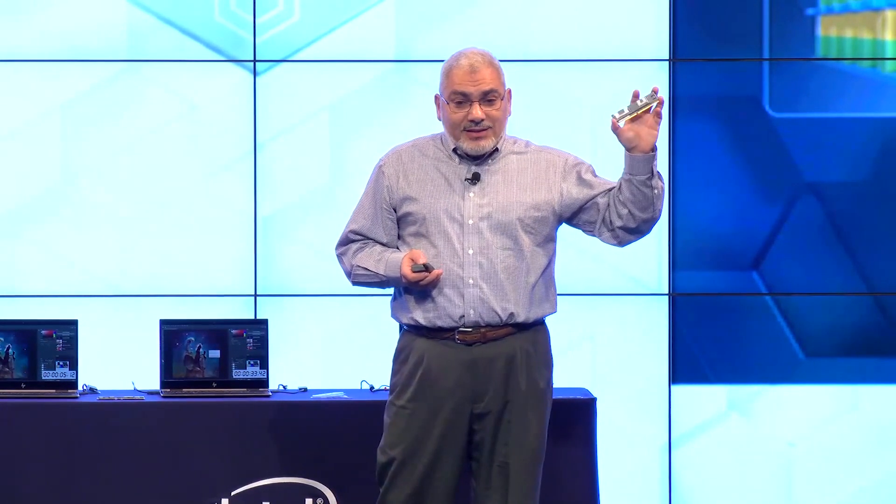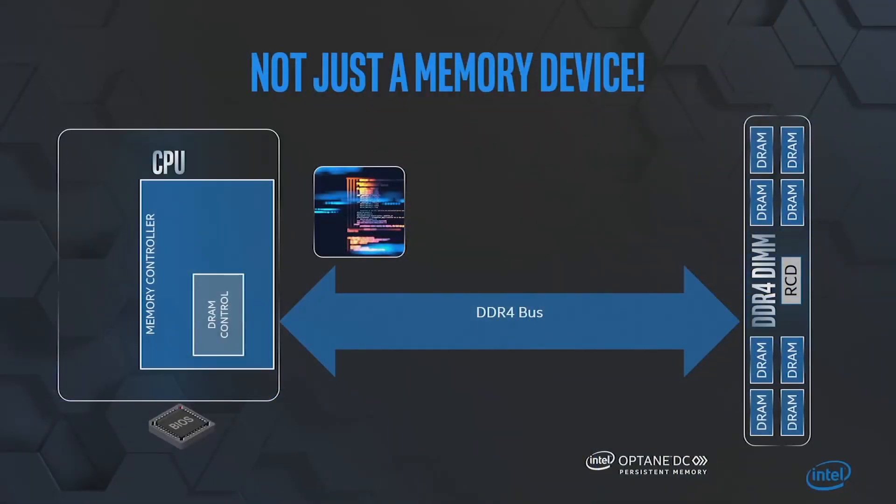If you really look at that, this is really a full system on a module — it's a computer on a module. Now I want to show you why we believe that only Intel could have done that, just from the overall system integration aspect of it.